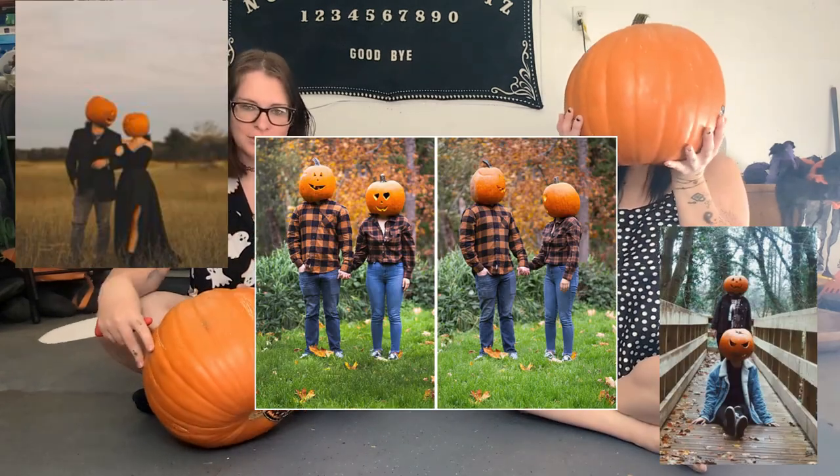Let's carve some pumpkins! We're gonna do a pumpkin head photo shoot — if you've seen all the pictures I can put some up. We're gonna carve some pumpkins, film us getting ready, and then do the photo shoot. We'll probably post a few photos at the end of this video, but most of them will be over on our Instagrams, linked down below. So we're gonna draw out the faces we want and then carve.